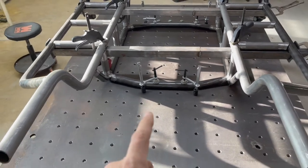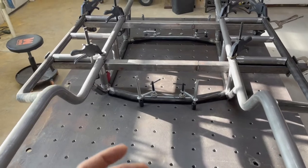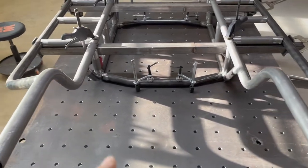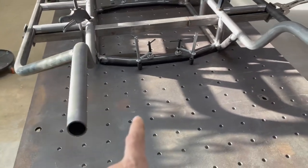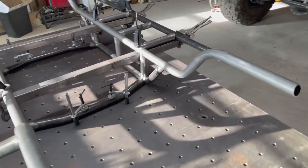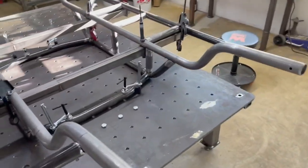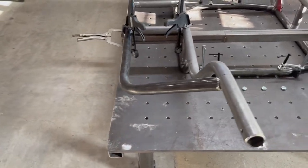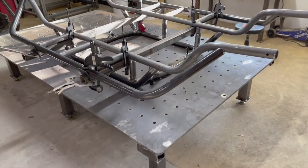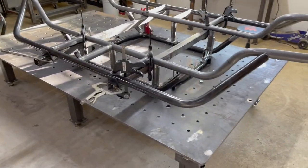The subframe is inch-and-three-quarter OD, but the wall thickness on it is 188 wall — about three-sixteenths wall thickness on the tubing. Everything else on the chassis is 120 wall. The reason is that the subframe is the lowest part on your chassis and has the most chance of being in contact with rocks. You can build the subframe out of 120 wall, and you're not limited to inch-and-three-quarter diameter either — you could do two-inch or inch-and-a-half. Some competition crawlers use smaller diameter tubing because overall that car is going to be way lighter and much simpler compared to a race car or trail buggy.